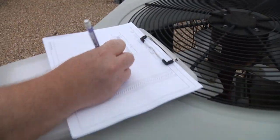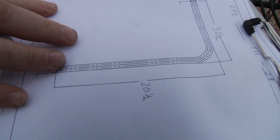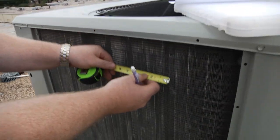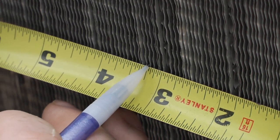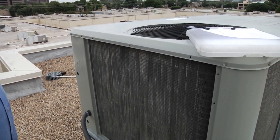Now we want to find out how many fins per inch this coil has. Just take your tape measure, find a good spot where the fins are evenly spaced, put your tape measure right on one of those fins, and start counting. Counting 1 through 17 over one inch. That tells us this coil has 17 fins per inch.